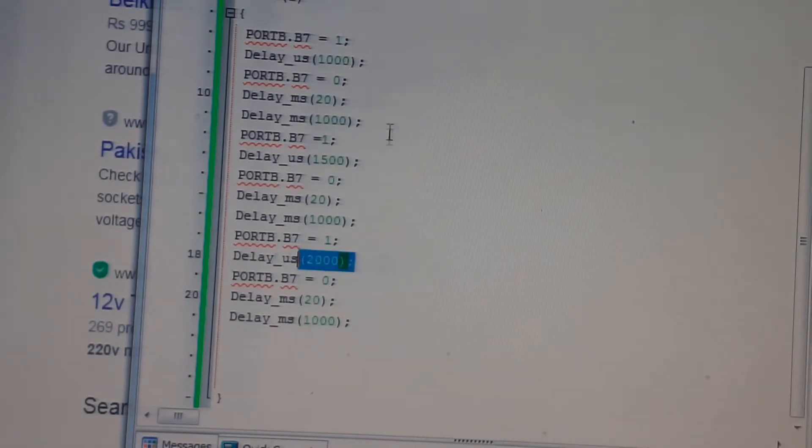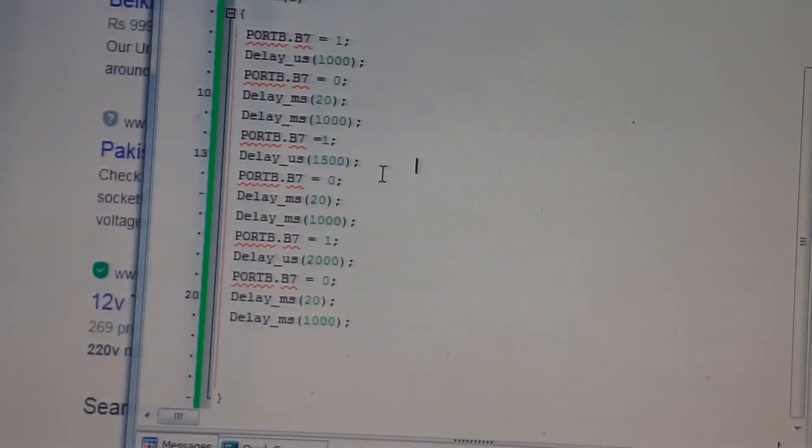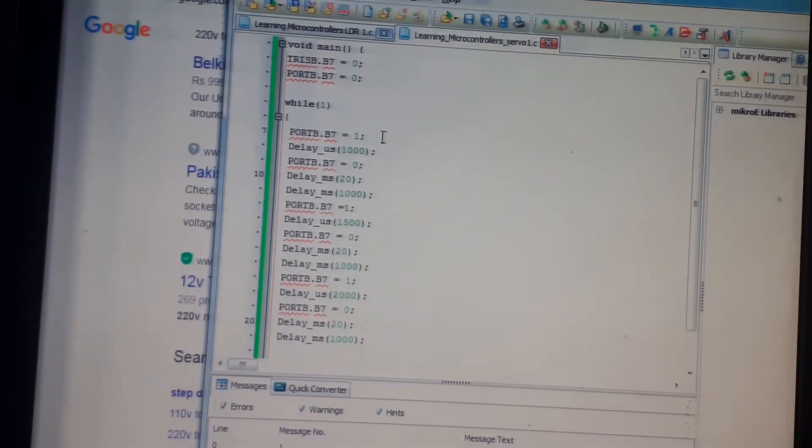These delays are the cycle timing we have to complete — the pin must remain off for 20 milliseconds as per the datasheet. This technique is called manual PWM. Another method is to use the PWM library, but I don't recommend it — it takes more effort and gives the same result as this manual approach.